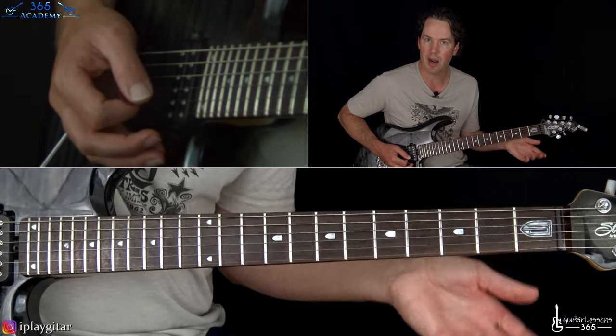I hope you guys enjoyed it. I know it's a pretty in-depth breakdown of this song, but that's what I do. It's really got a lot of fun riffs to play, some great solos by Slash, and it just rocks. It's just a great tune. I'll see you again soon at GuitarLessons365.com.